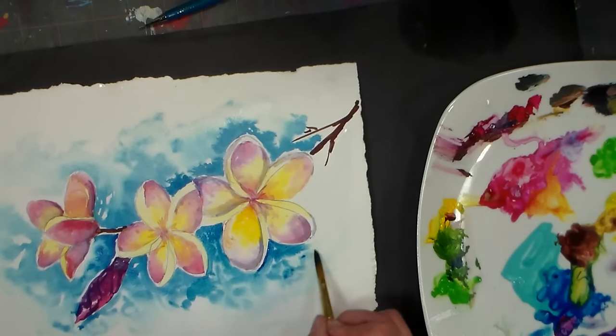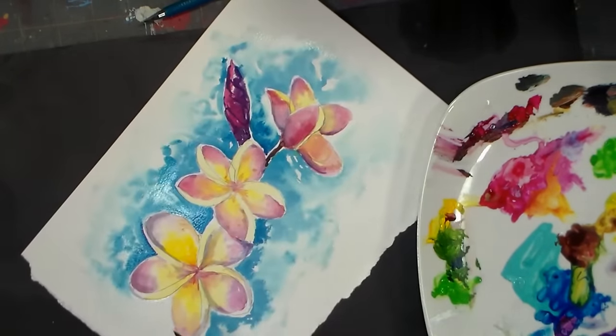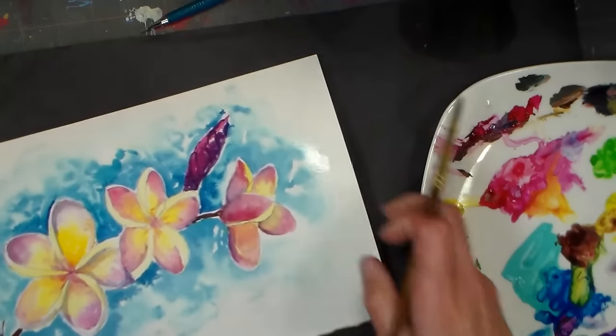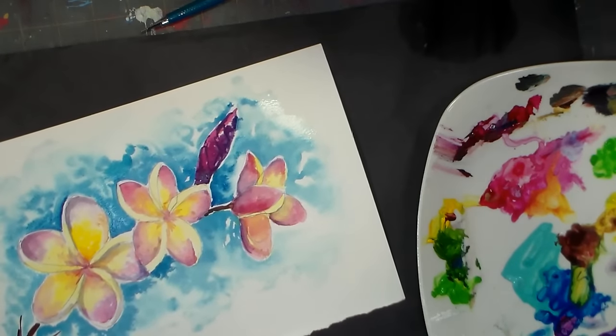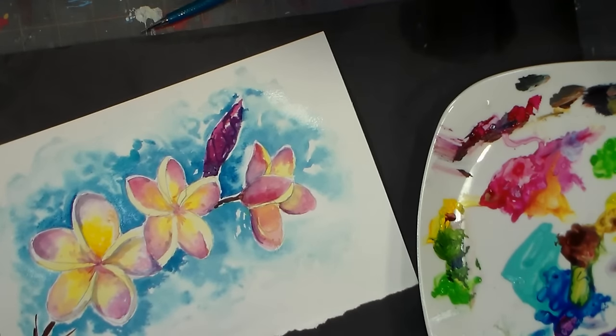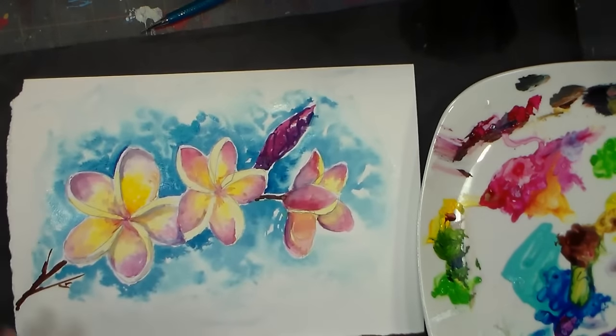I was kind of worried when I started this — I thought, oh I don't really like this. But now that I'm getting this background in and seeing the contrast between the background and the flowers, I'm actually liking it. I was kind of thinking this video was never going to see the light of day, but then I'm like, you know what, I kind of do like that. I'm deciding whether I want to keep those hard edges where the wash ends are, or wick them away. I think I'll just throw a little water there to soften it out a little bit, and then let this dry before coming back for the dew drops.